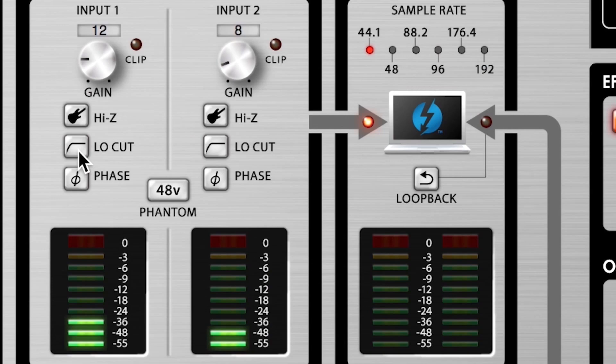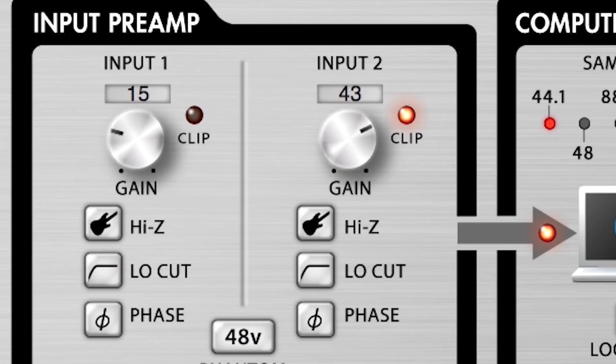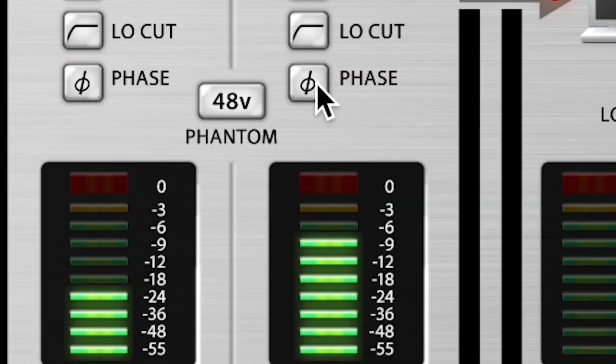The TAC2R allows you to add high-quality effects such as reverb and echo, as well as low-cut filter and auto gain. It also allows you to set input and output levels or switch phase.